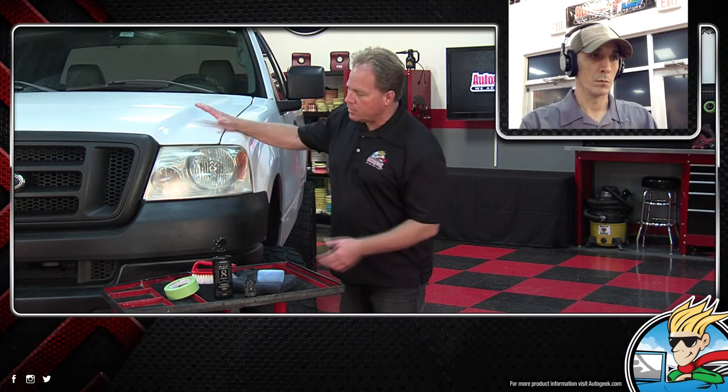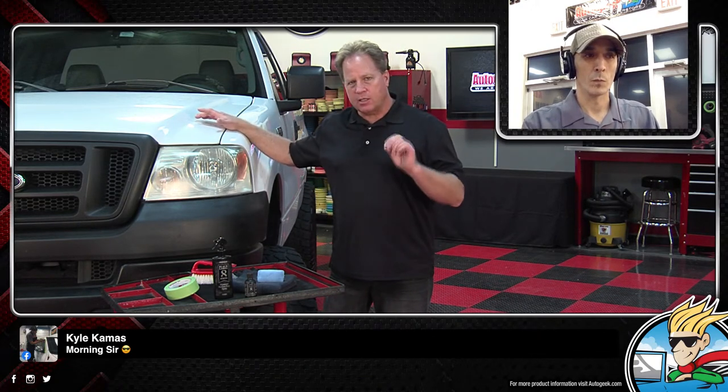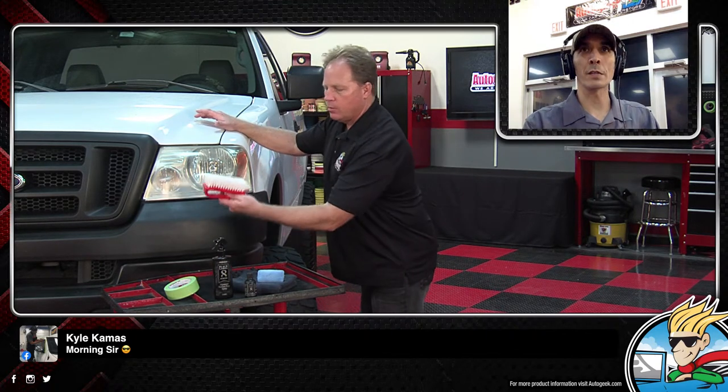If you let this go really bad, part of restoring trim isn't just wiping something on — it's getting it clean first, and that means elbow grease scrubbing. To really do the job right, you've got to remove some of the oxidation and get it clean — scrub it with the cleaner. The product I'm going to show you actually has a dye in there that can get into the plastic. Plastic doesn't absorb well anyway, so in order to get a dye into it, you've got to first remove all the oxidation, any road grime, any road film. That way the dye can get into it.